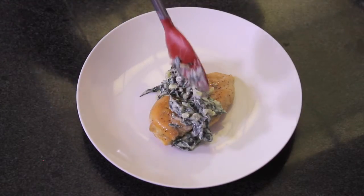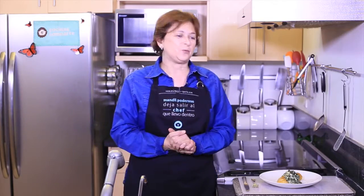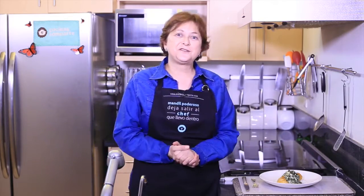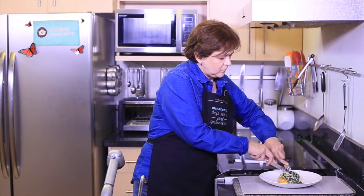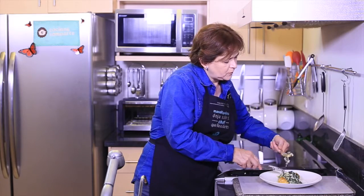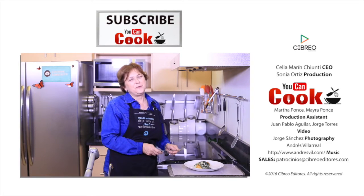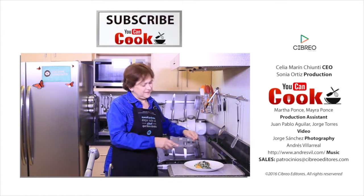Serve each chicken breast with the spinach sauce. See how easy it is to make this chicken breast with spinach sauce. The chicken is perfectly juicy and the combination of flavors is wonderful — you must try it! If you like it, give us a like, and make sure you subscribe to You Can Cook. See you next time!